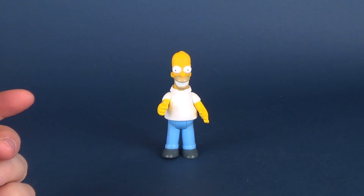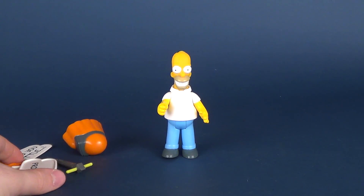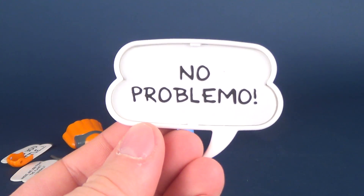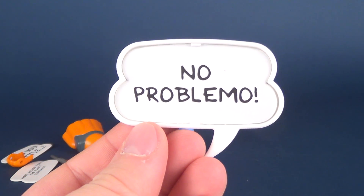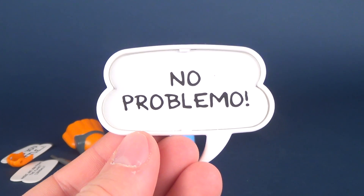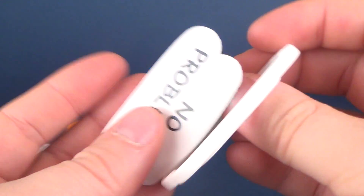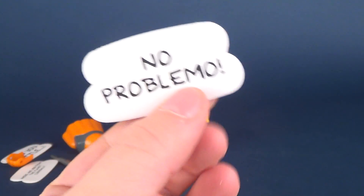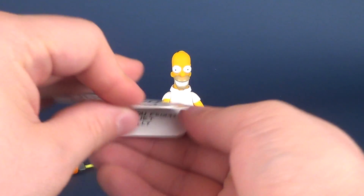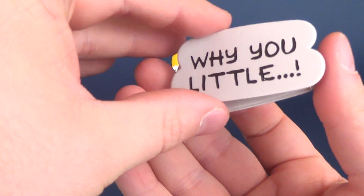This is from 1990 — that's when you'd set your time machine back. It comes with a whole ton of accessories. Let's talk first about the word bubbles included. This one says 'No problemo,' which is the default one that comes with Homer Simpson. Honestly, reading 'no problemo' makes me think of Bart Simpson rather than Homer, but they just peg out — they're just cardboard, nothing overly fancy. Homer comes with several different phrases.